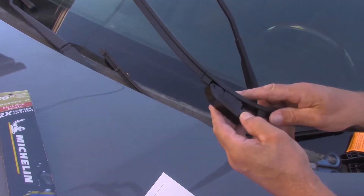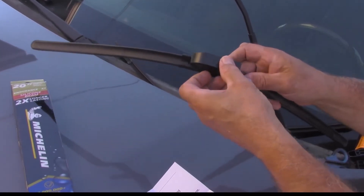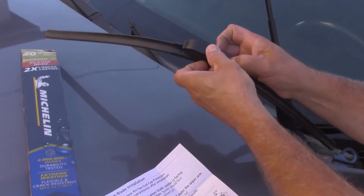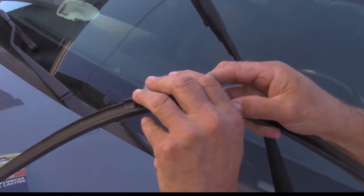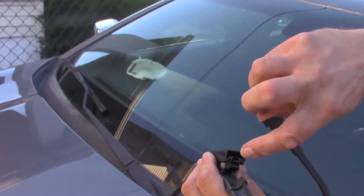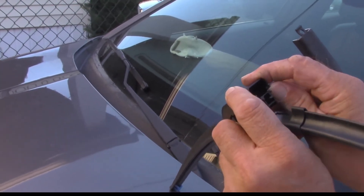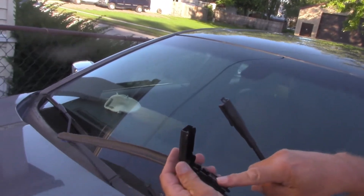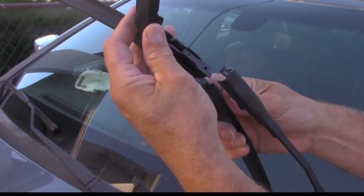We already know this one works because Ernie stuck it on earlier, so we're going to try it again. This cap pops up — there's two little catches, one right there and one right there. You just kind of pull those apart and the cap comes up. This part slides inside this hole here, it just slides right in like this.